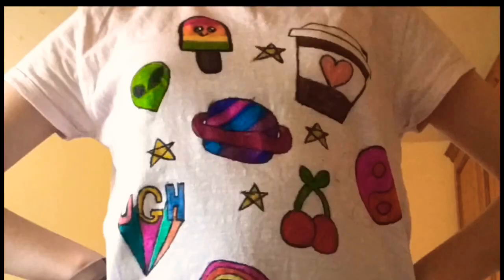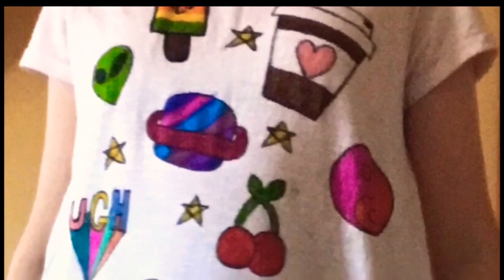So here's the T-shirt on. I really hope you like it — I certainly do. If you have any other ideas that you'd like to see on my channel, you can comment down below.